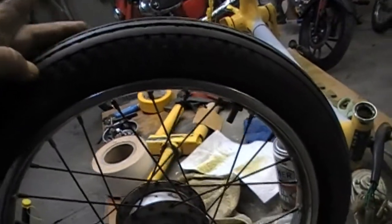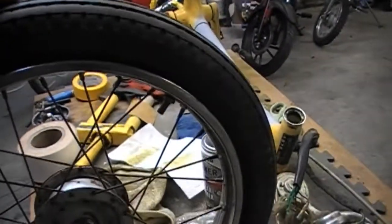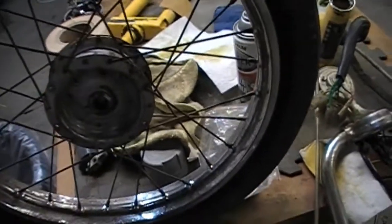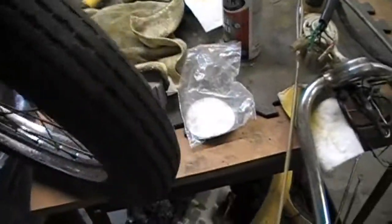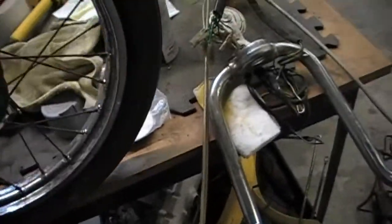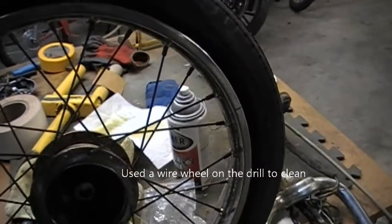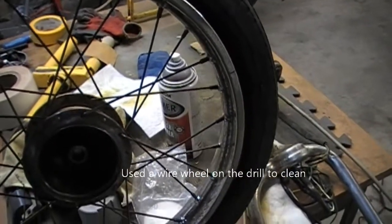I had this scooter, the '78 Honda Express, and I created a video earlier on it. I thought, what the hell, let's see if I can get this damn thing running. And after many hours of ignition issues, I got it running. One thing led to another.